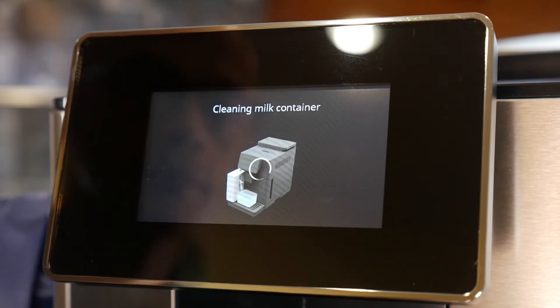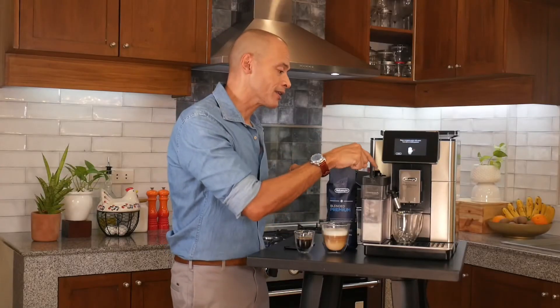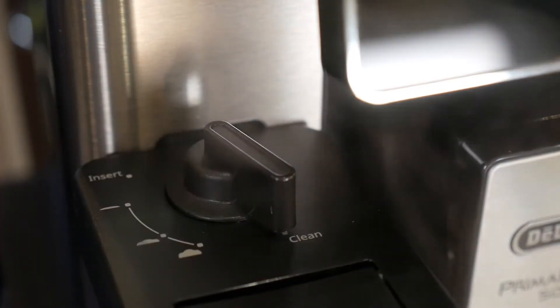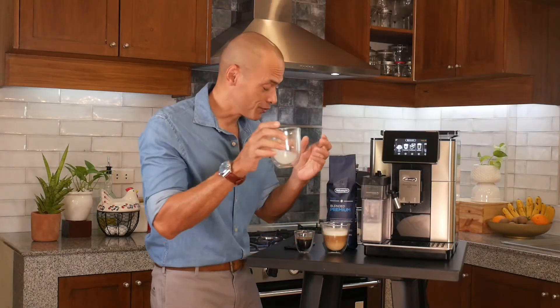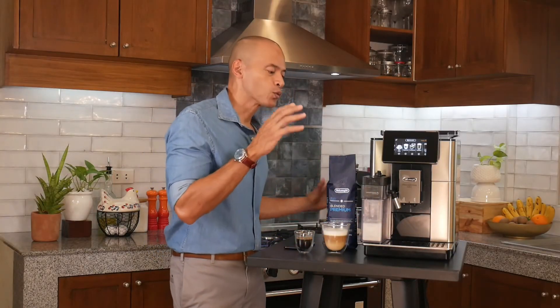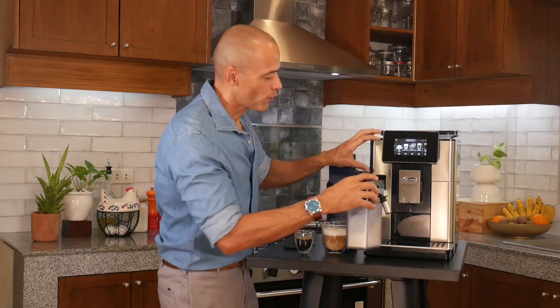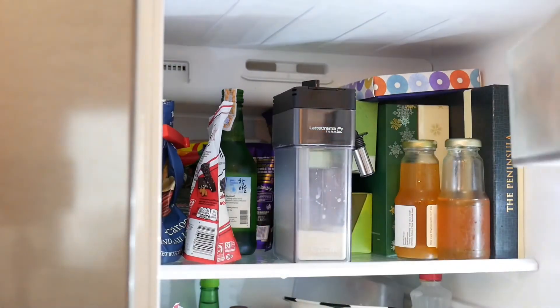Cleaning the machine after a milk-based drink is an absolute breeze. Simply turn the knob towards clean and the machine will flush the system with hot water. Once that's done, you can pull the thermal carafe off the machine quite easily, close the door, and store it in the fridge for use at another time.